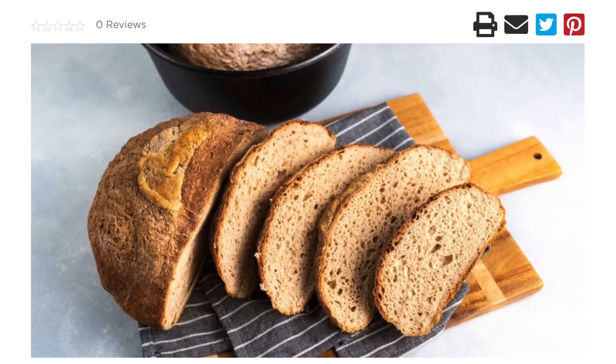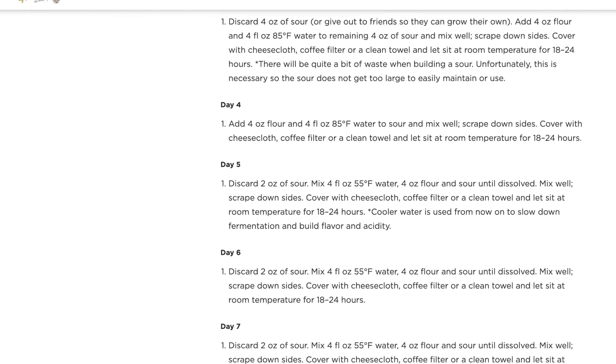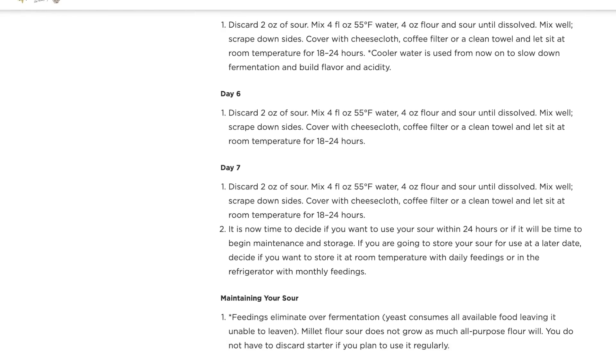Brown rice flour also works well. I also saw tutorials from Bob's Red Mill and King Arthur Flour — both companies have guidance on their websites for using their gluten-free measure-for-measure flour, which is a blend of different things. You can make a starter with that as well.